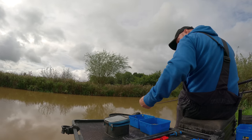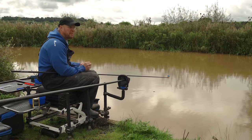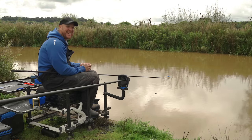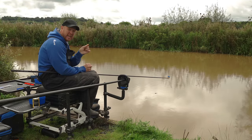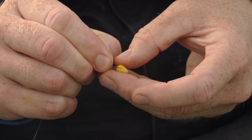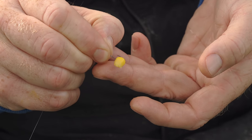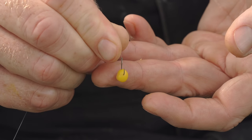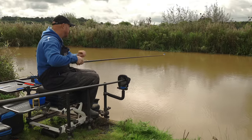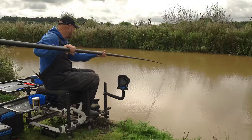Hooking the corn — it's important. I don't like a massive piece, just a medium-sized grain. The most important thing is to just nick it in the side of the corn so all that hook is exposed. When I'm fishing, that's going to be on the bottom, so fish can't see anything untoward — they see the hook bait and nail it. Don't hook it too deep because corn is quite tough and it takes a bit for the hook to come through. When shipping out, apply slight downward pressure on your pole and make sure the rig is on the water all the time.